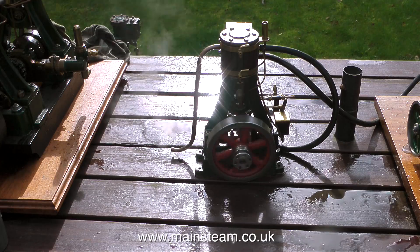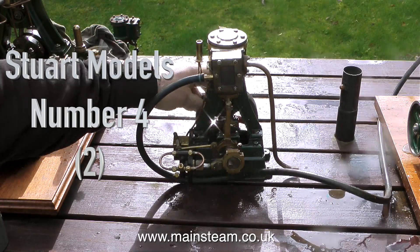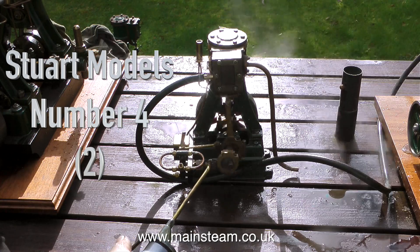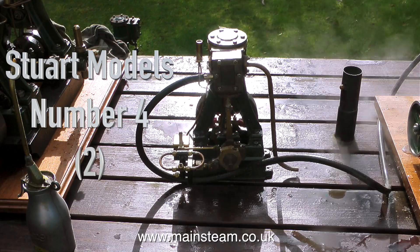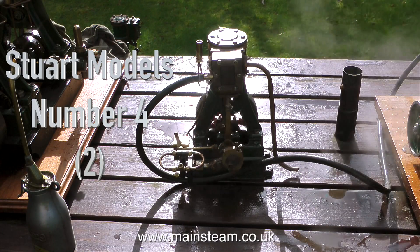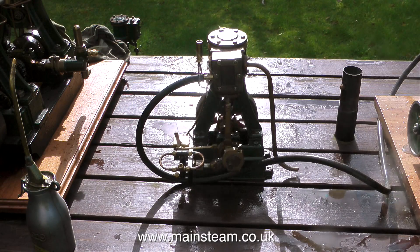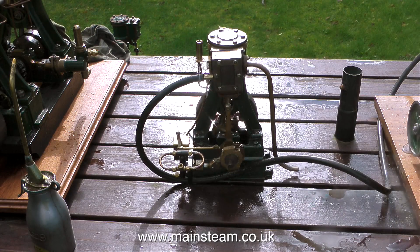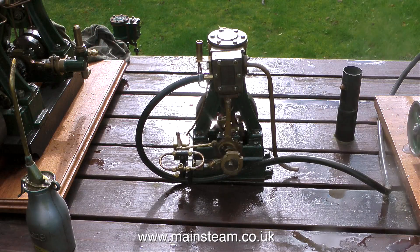This is another Stuart Number Four — this one has a mechanical lubricator and also a water pump. I worked on this engine a while back, but before I worked on it the owner, a man called David Hyatt, did a lot of work to it. He bought it from the auction site we all know and love, and when it arrived he was horrified to find it was built as a single-acting engine. As such it didn't even have a lower cylinder cover, never mind a gland. Also the valve arrangement in the valve chest was completely wrong. By making a few extra parts, Dave converted this to the normal double-acting Stuart engine it should have been in the first place.